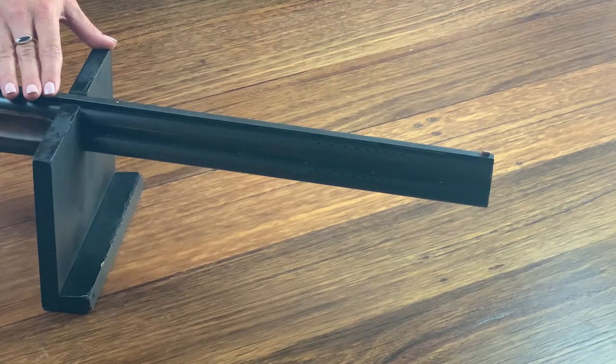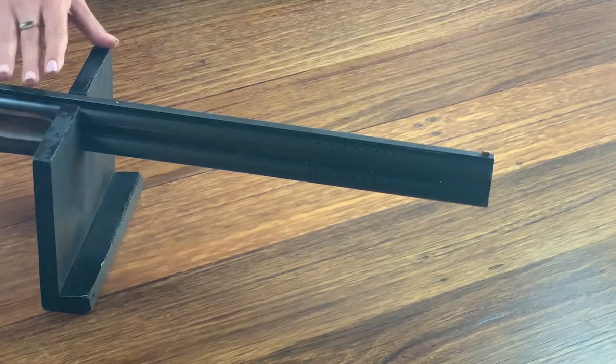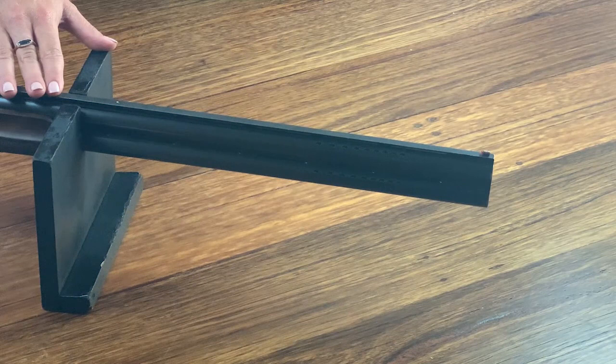Often new shooters try and aim using these two beads as a reference point. That's used for rifle and pistol shooting, but in shotgun shooting it's extremely important that we treat it like a pointing game, and once those beads are lined up you just look at the target.